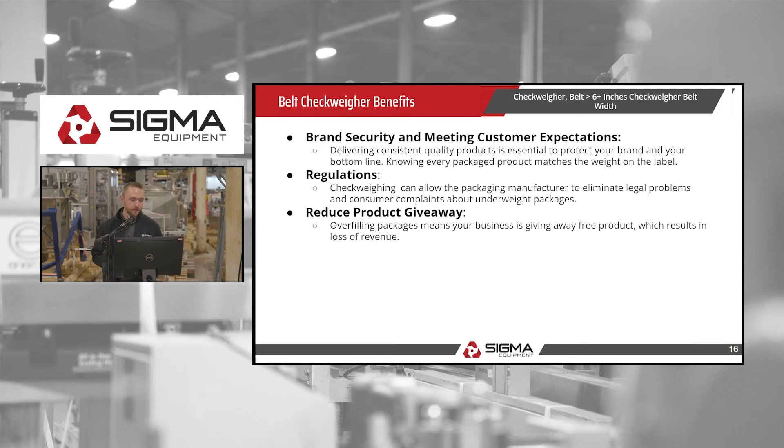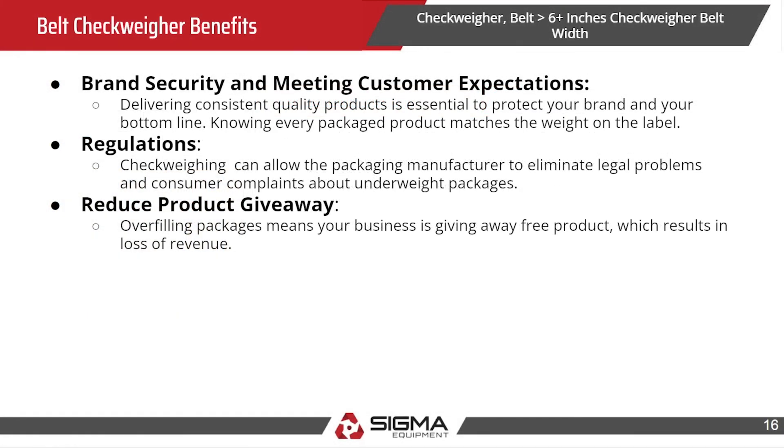Checkweigher belt benefits: they deliver a consistent quality product, which is essential to protect your brand and your bottom line — knowing every package is weighed and is not overweight or underweight. They help meet regulations, because checkweighing allows the packaging manufacturer to eliminate legal problems and consumer complaints from underweight packages.